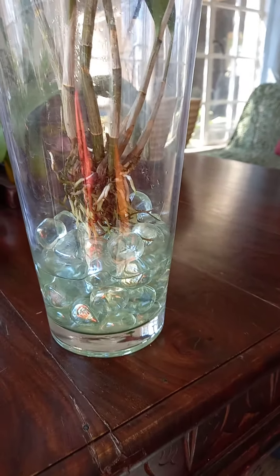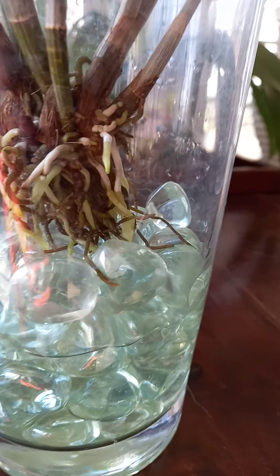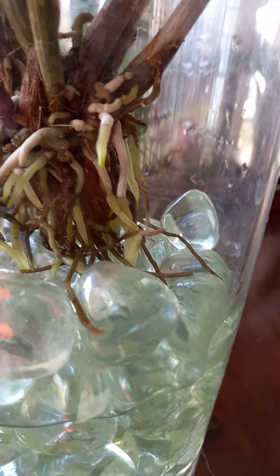When I got her she was in a moss ball, so she's much happier here like this. Thanks for watching. Bye.